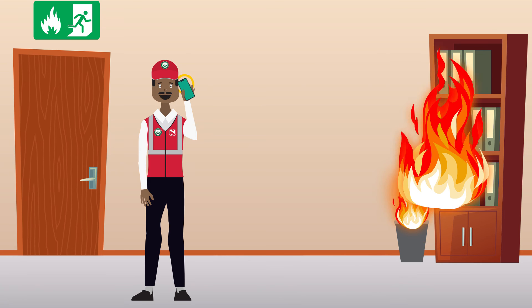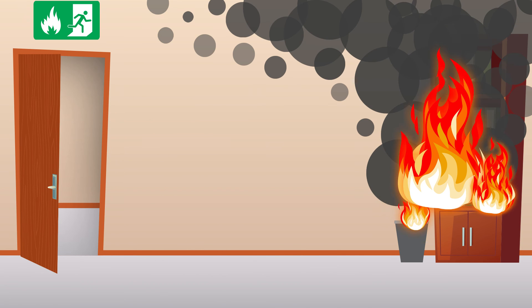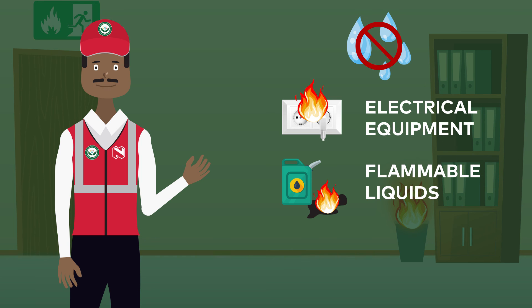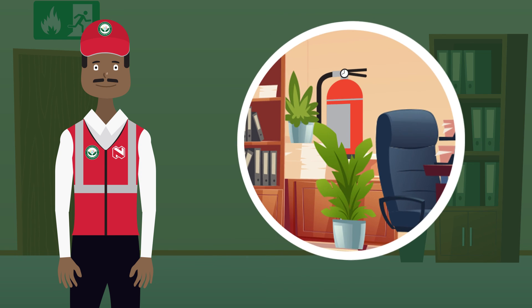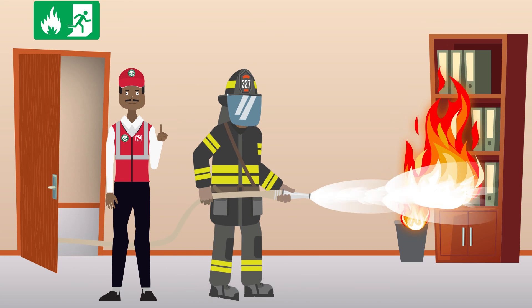Special precautions to keep when fighting a fire: One, call emergency services immediately if the fire is beyond your control. Two, if you feel that you cannot put out the fire safely, exit the building immediately. Three, don't ever use water to extinguish a fire on electrical equipment, flammable liquids, or combustible metals. Four, never obstruct access to fire extinguishers.